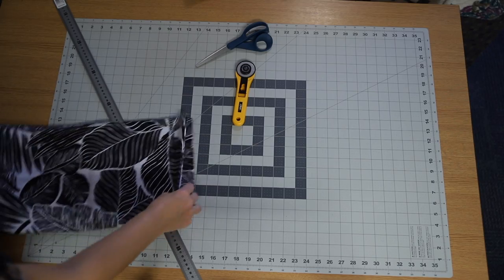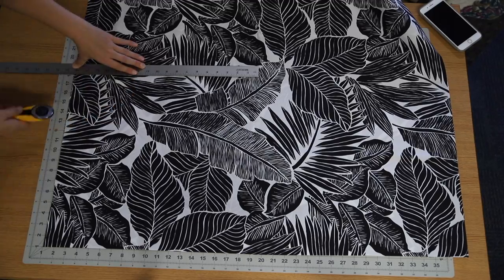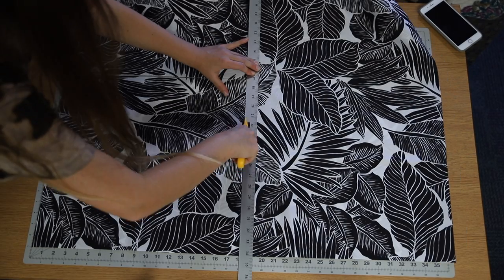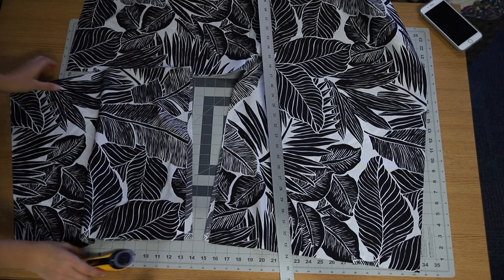I love this tropical black and white print — I just think it's so pretty. I've been obsessed with tropical prints lately. It was so hard to cut this way with the camera above; I was struggling.